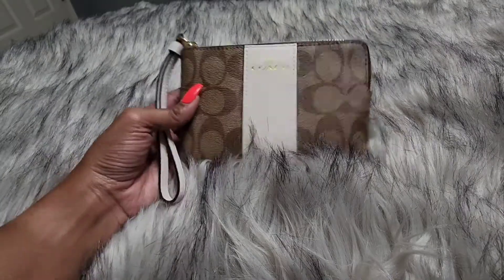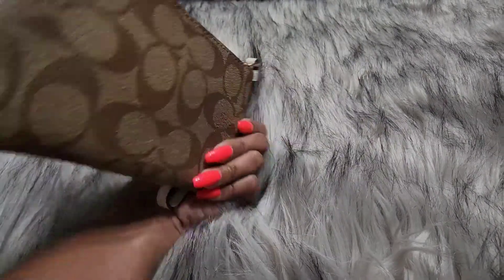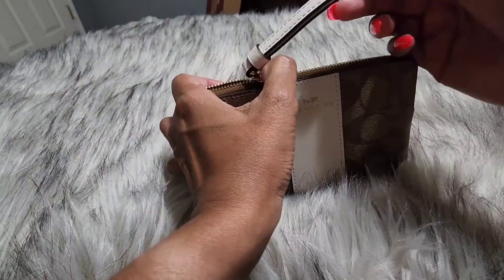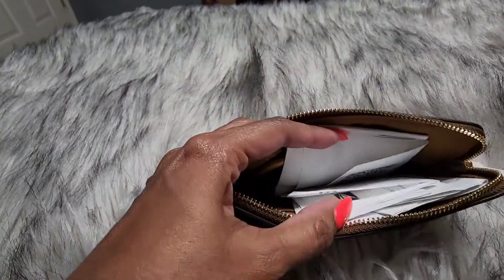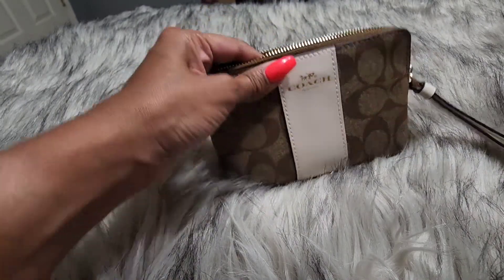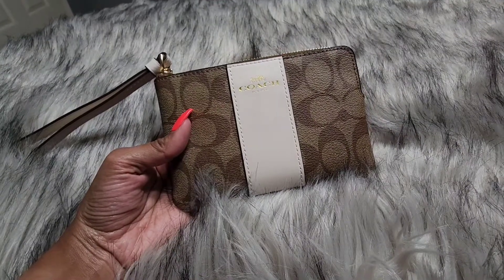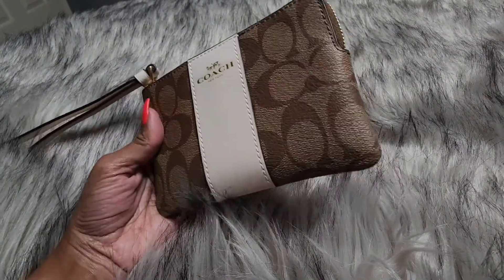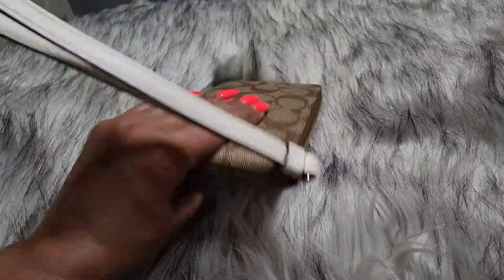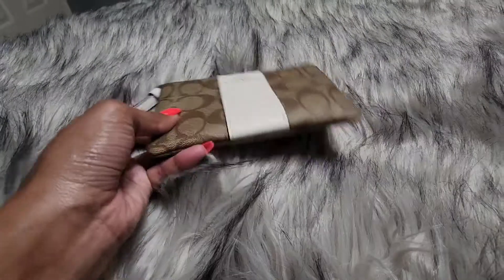My first item is this Coach wristlet from the Coach Outlet — they recently had a huge sale and I was able to snag this. I think it's super cute. I figured you can't have enough wristlets. I use them mainly for smaller items in my purse and also for receipts. I have my clipper ring in there for when I want to hang up my bag. For $30 this is a really good deal, and I really like the color because it's neutral and the white brings a pop for summer.